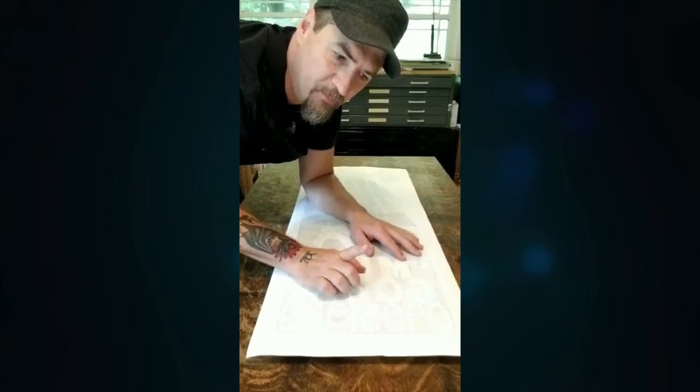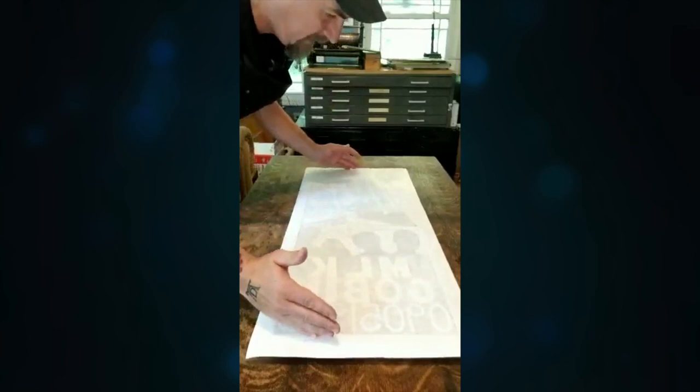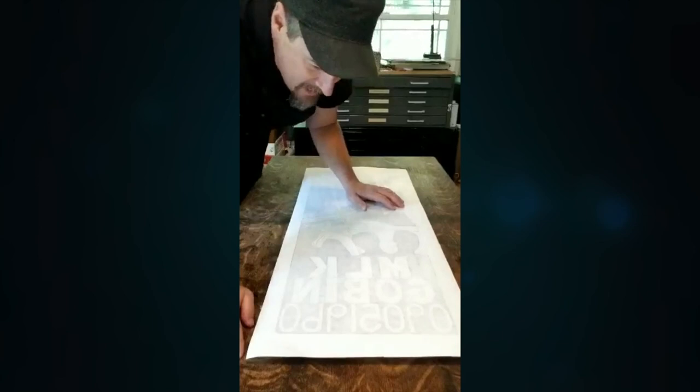The other challenge was they want to mount it in the pulpit where Dr. King stood while he delivered his sermon, so it had some special dimensions. It was long, as you can see, and kind of narrow. So that's what I've been working on.